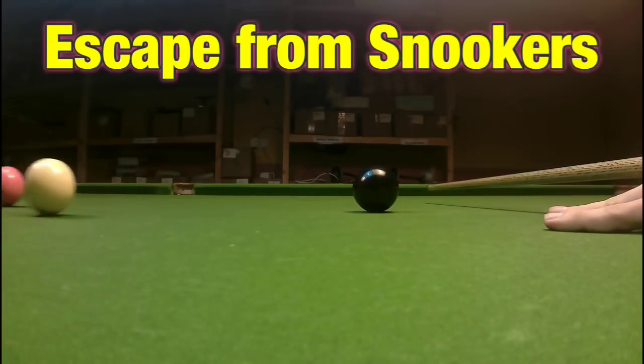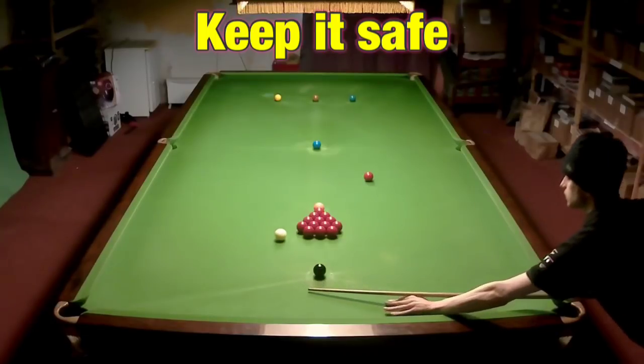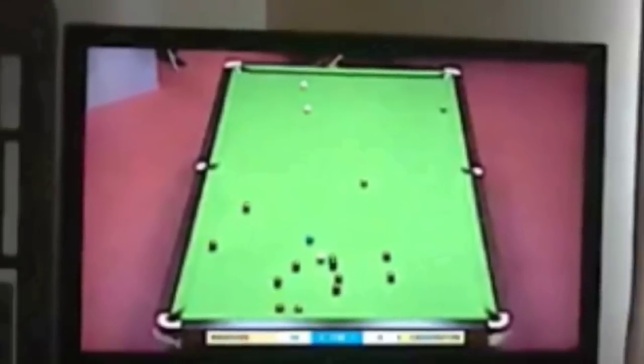Hitting a ball from a snooker isn't easy and it's barely half the shot, so I'm going to be showing you how to hit the balls, keep it safe, and maybe pot the odd thing or two on the way. This is Break From Life.